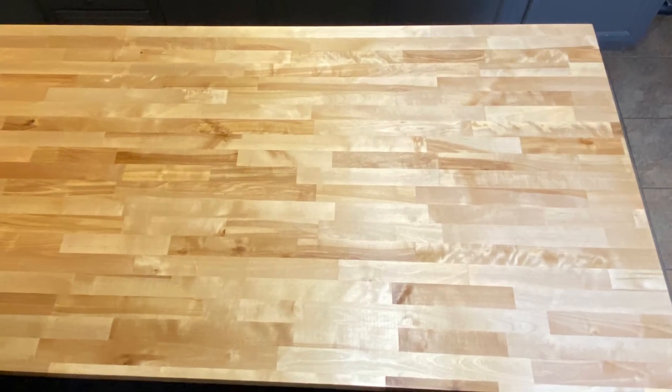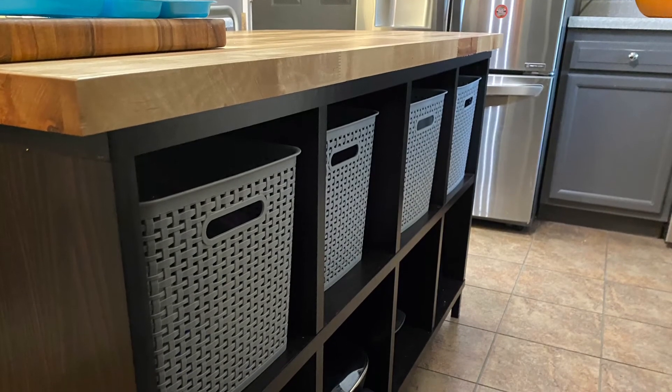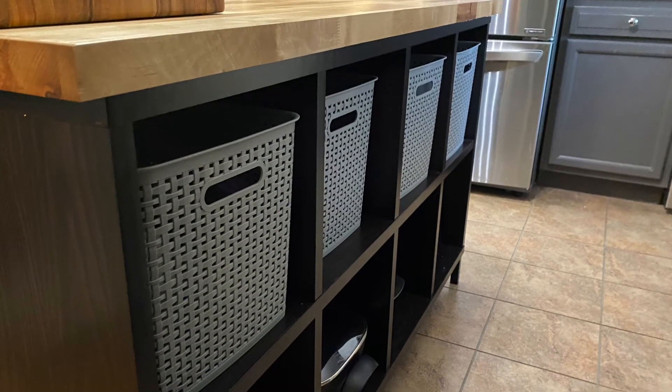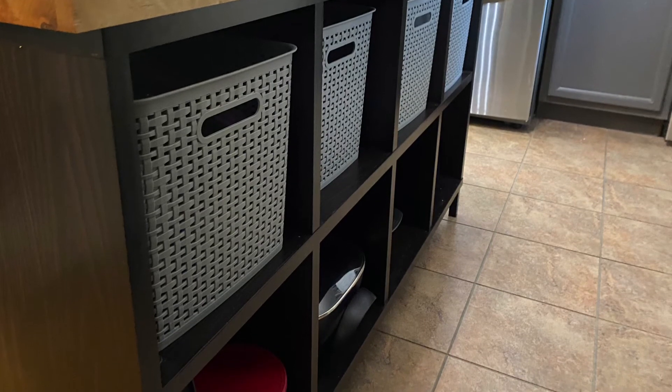This is just a quick reference of how much more space we got — this is the old countertop on top of the new one. We were also able to find some baskets which fit in there near perfect and aesthetically look really sharp as well.